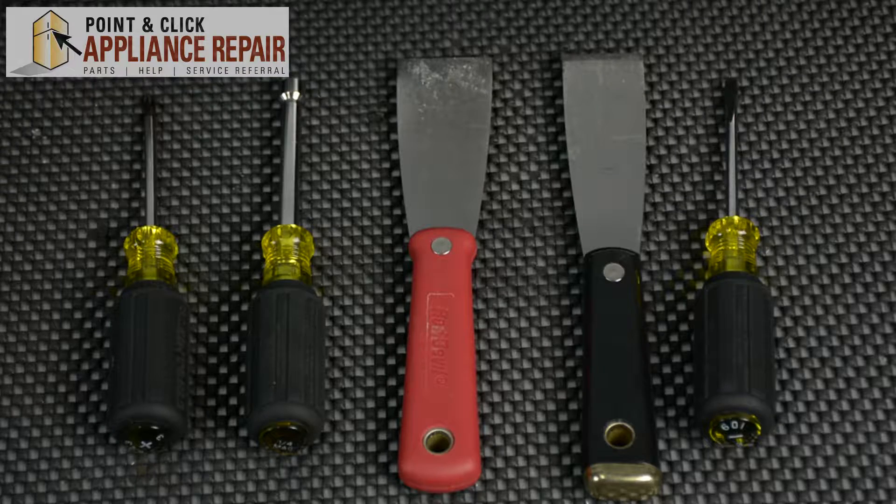Hi, I'm Mike. You may need to replace the hinge bumper on your GE washer model if you notice that the bumper on your washer is missing. For this repair you'll need a Phillips head screwdriver, a quarter inch nut driver, two putty knives, and a flat head screwdriver.